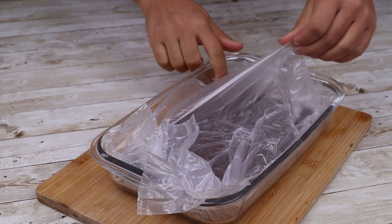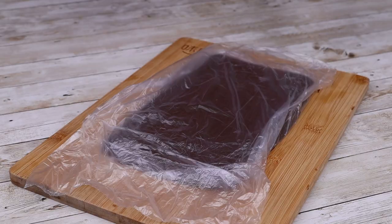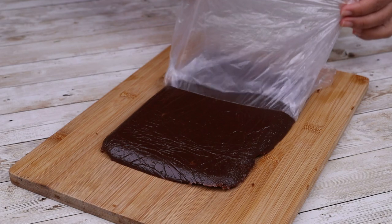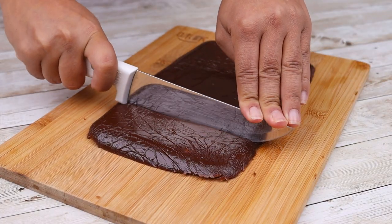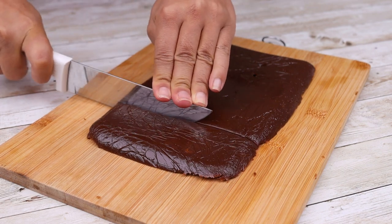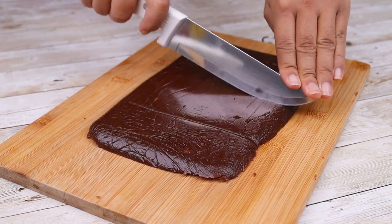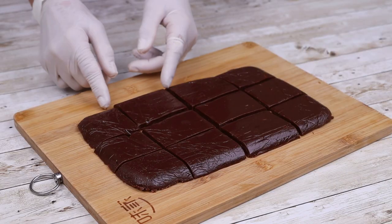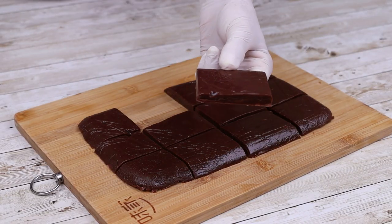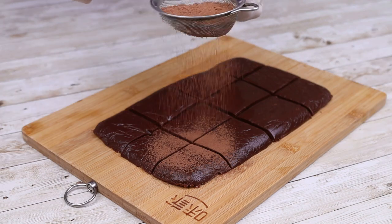Our recipe is ready. Remove the plastic wrap and cut it into squares — they can be any size you like. Make this chocolate truffle at home; it's very easy to make and delicious. Sprinkle a little chocolate powder on top.